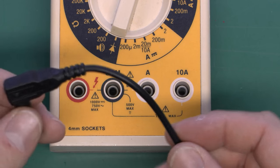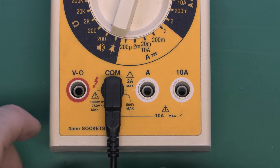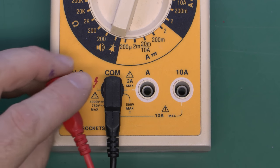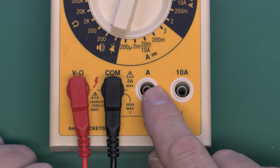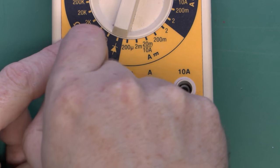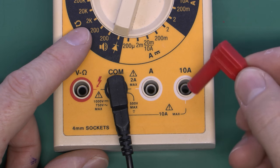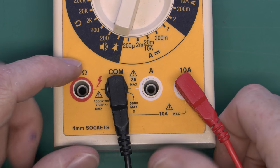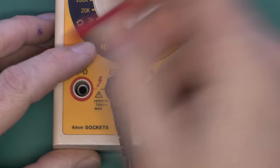The black lead always goes in the common socket, and the red one normally goes in the socket marked volts and ohms — that's how you measure voltage and resistance. The other sockets are for current: one goes up to a small amount of current, and there's a 10 amp socket for measuring up to 10 amps. If you wanted to measure current, you'd move the red lead accordingly. When you finish, always put it back in the volts and ohms terminal, because if you don't, there's a fairly unfortunate occurrence which can happen, which we'll look at later.